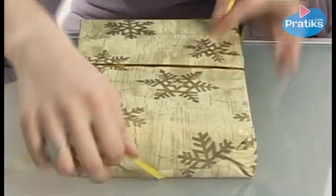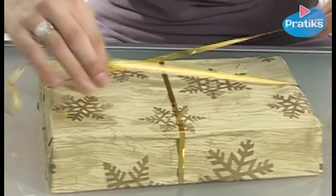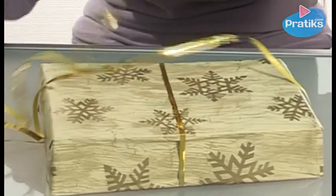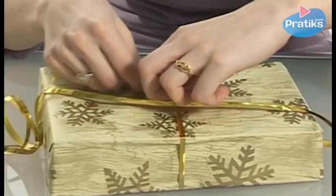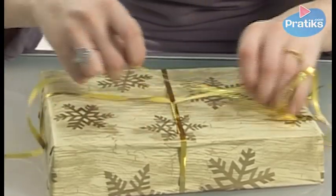Now we'll make the final knot. We can pass a bit of the string under the top ribbon so it will stay in place better. I'll try to make a knot in the middle of the gift. We keep passing the string under the top ribbon so that it holds, which makes it easier to tie the knot in the middle.